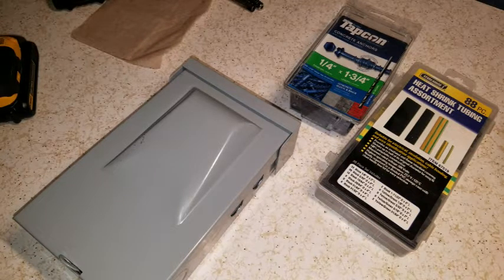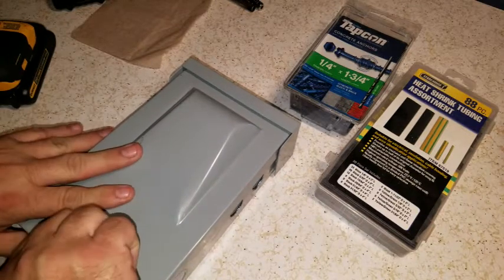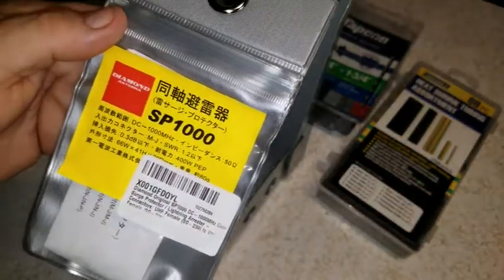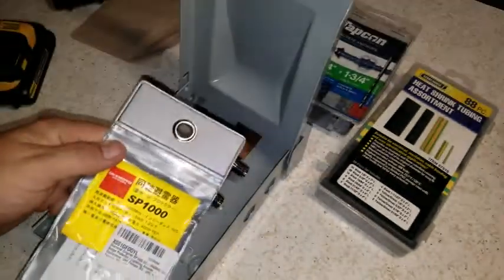It doesn't seem very manly. So anyway, what I did is I went ahead and gutted the unit as you saw in the other pictures, and these are what I've got in there right now. They're up to 400 watts and you could change the gas — I can't think of the term today.